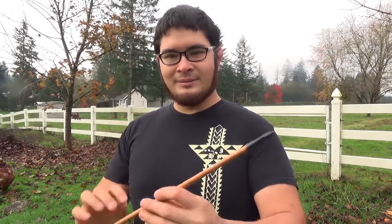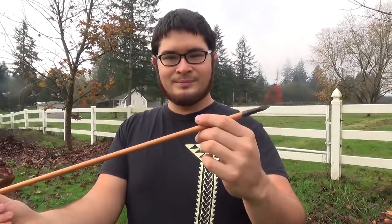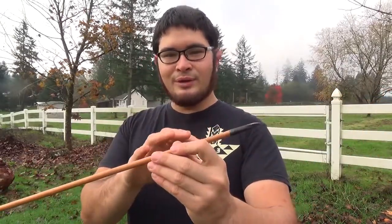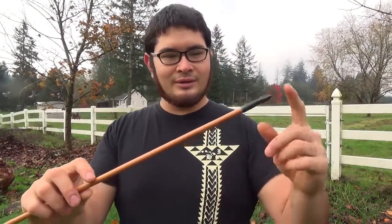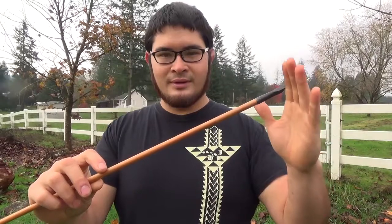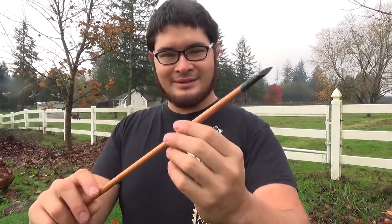Hey fellow Backyard Boyers, Nick here. I've been getting a lot of requests to show how to make a socketed arrowhead, and in my last video I showed you how I made this target arrow and briefly went over how to make the point. Today I'm going to show you how I took this point from a piece of rebar to a finished arrowhead. Let's get started.